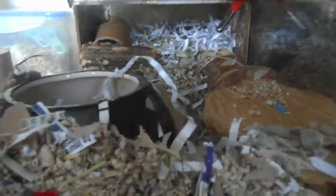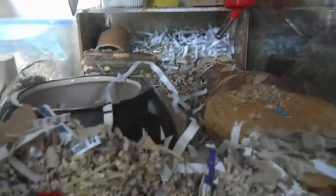Never give gerbils plastic toys. Because they chew so often, they will chew right through the plastic, and this is really bad for them. First, it creates sharp points where they chew it, and second, if they ingest the plastic bits it can cause really serious illness or death in gerbils. So do not provide them with any sort of plastic toys like you would with hamsters — with hamsters it's safe, but with gerbils it's not.